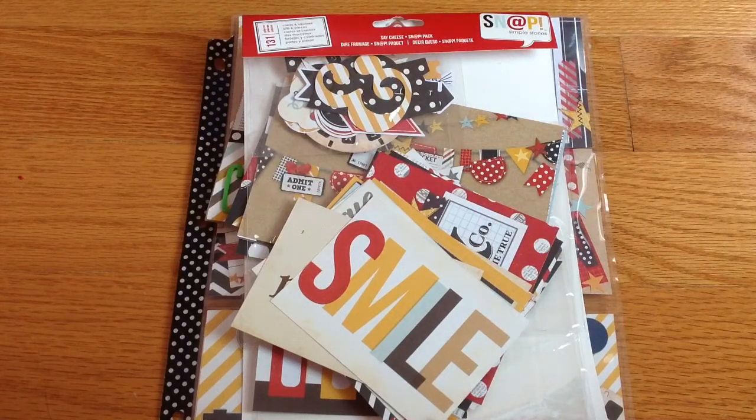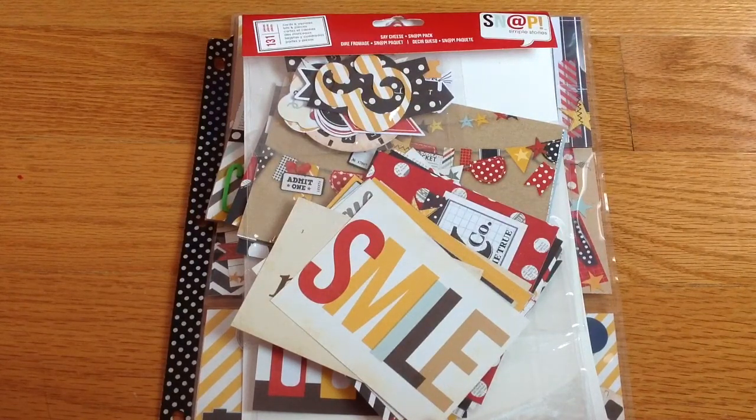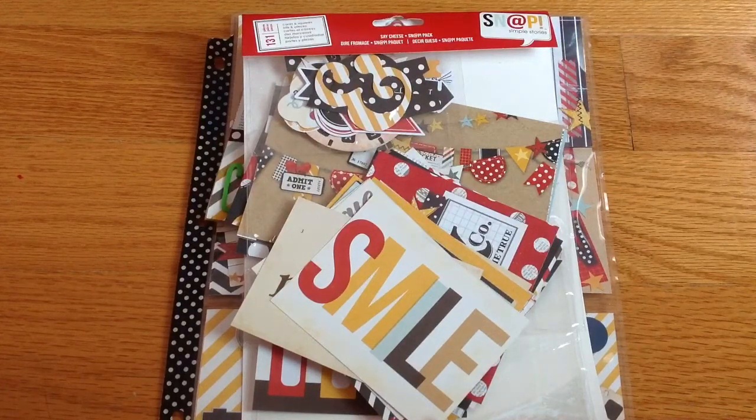Hi everyone, this is my video response for Cindy for Carols here on YouTube — she's having a challenge giveaway to celebrate reaching 3,000 subscribers! Congratulations Cindy, 3,000 is a long way to go, and I wish you many many more subscribers. She asked us to create either a flick book or a pocket letter, and you can create either one or both of them.